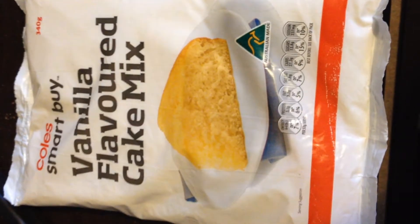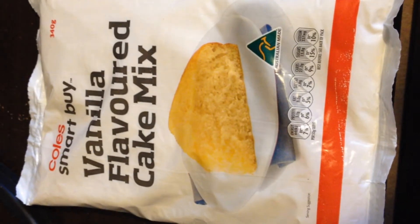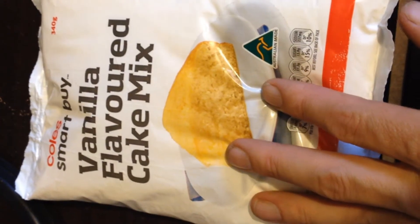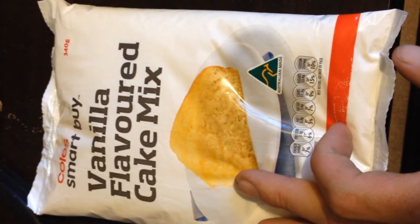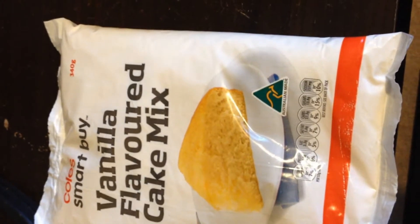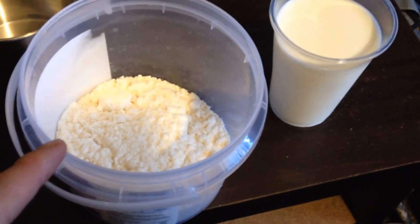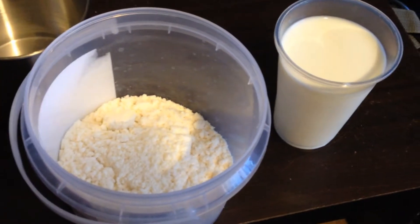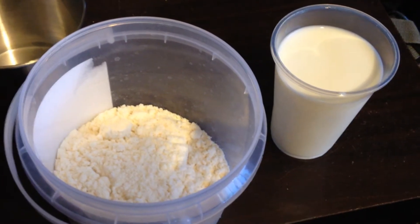Just to practice, to see if I could actually make this out in the field while I'm gold prospecting. As you can see, it's quite a cheap one — it cost me seventy cents. It says to add milk, so I've got some powdered milk over here. I've got my cake mix in my plastic container, it's about half the bag, and I probably won't use all of the powdered milk I've already made up.